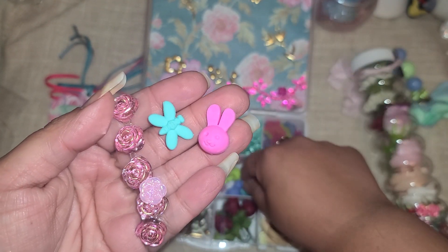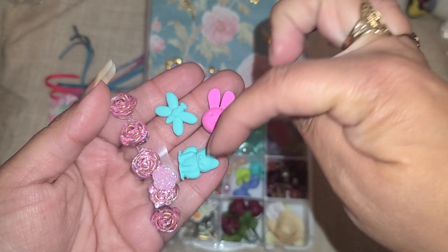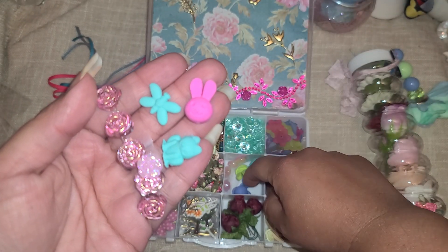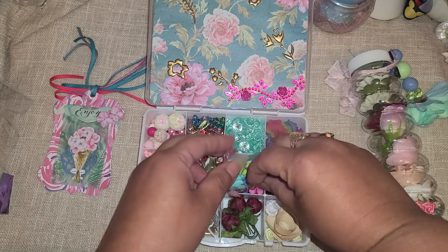And then in here we have some butterfly or dragonfly erasers and a little froggy - you can put a head pin in these and turn them into little charms.